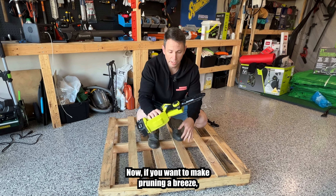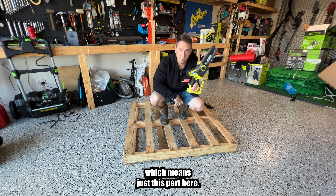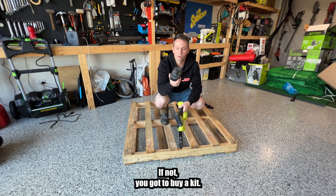If you want to make pruning a breeze, these things are awesome. It's $229 for the skin only, which means just this part here. If you've already got these 18 volt batteries, you're good to go. If not, you've got to buy a kit.